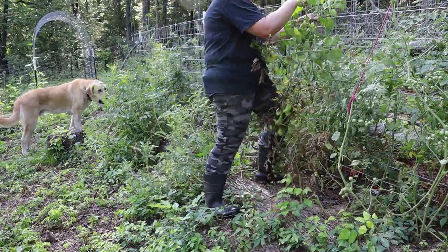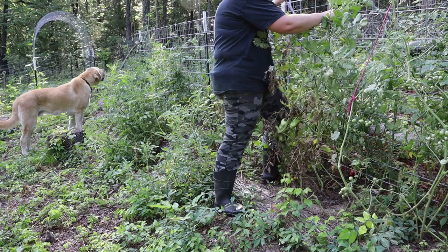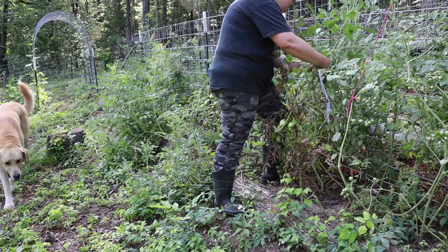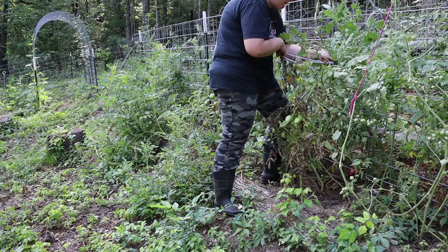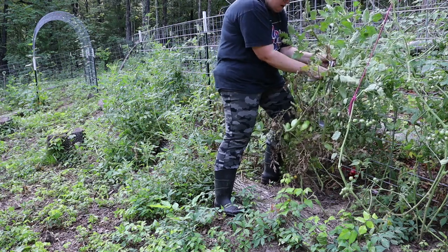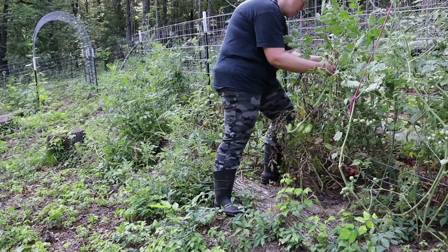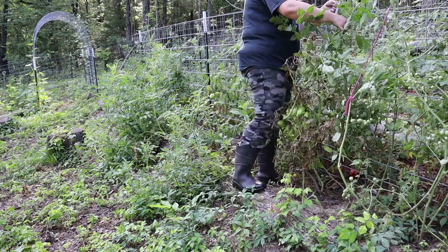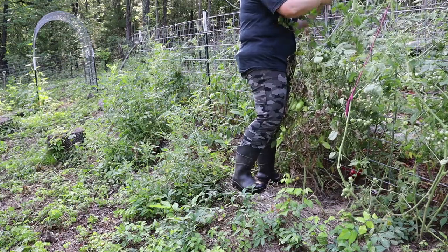This is certainly easier if you start this process right after you plant them instead of waiting until they're huge and loaded with tomatoes like I've done. Like I said, every year I tell myself I'm going to take care of this and then I don't. What we want to do is give these things as much support as possible without tearing the limbs off. We're going to cut a few of these limbs off anyway, but I need them to help give me some support, so I'm just going to kind of weave it through here.